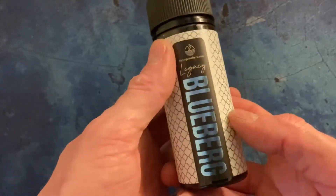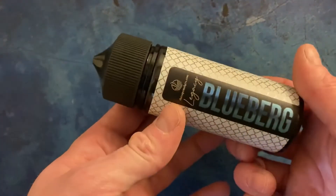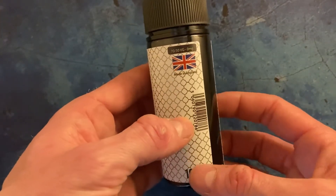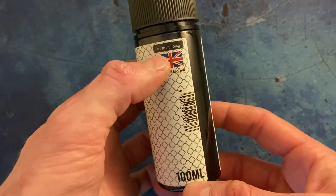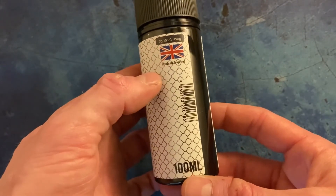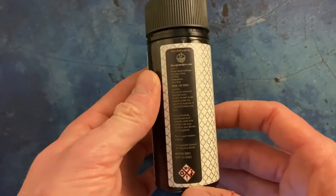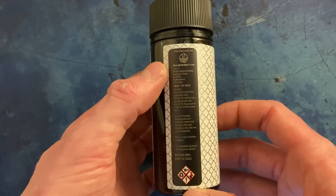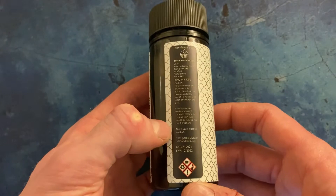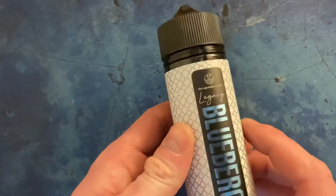Looking at the bottle, it's got a nice matte finish metallic style label with 'Blueberg' and the logo on the front. Turn it to the side and it's a 70/30 VG/PG mix, zero milligram, and it comes in a 100ml bottle made in England. On the other side you've got The Vape Makers logo again, contact details, warnings, ingredients, and batch and expiry date with some more warnings underneath.